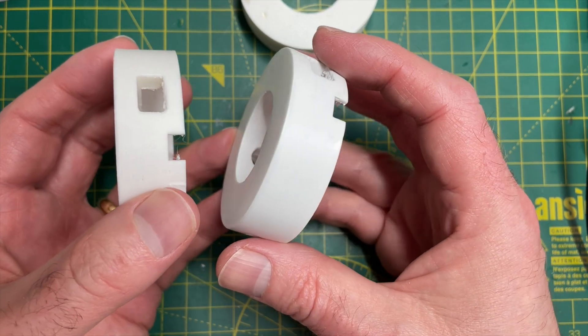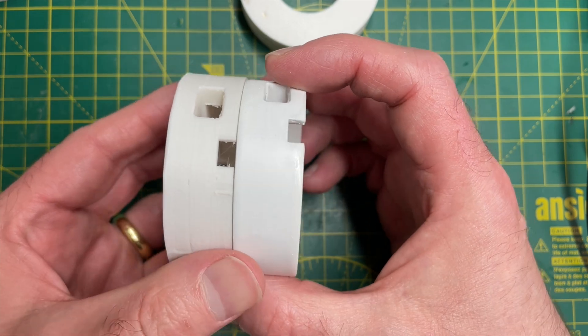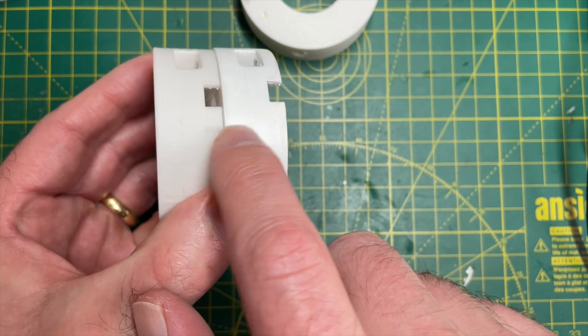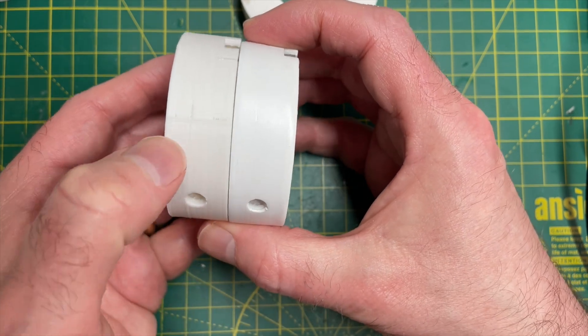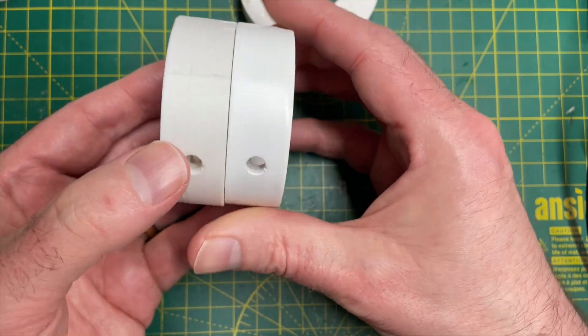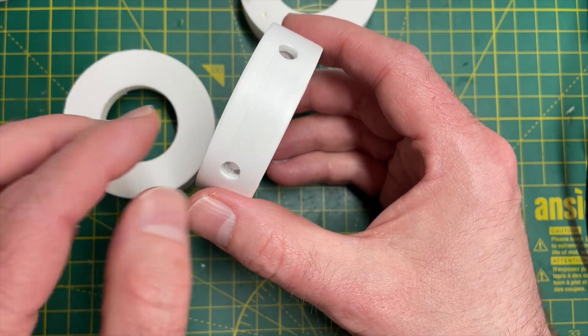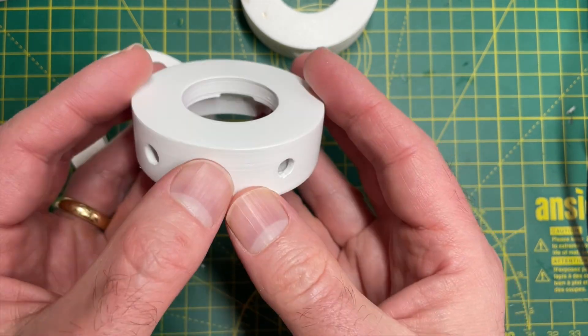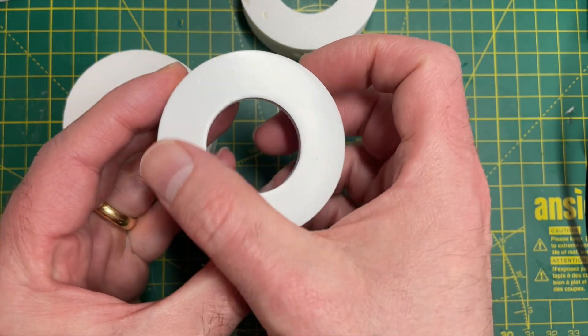After quite a bit of sanding and multiple coats, we got some pretty good results. The defect is completely gone and the seam is also completely gone. There are still some visible layer lines, but not massively, and the top surface is pretty good.